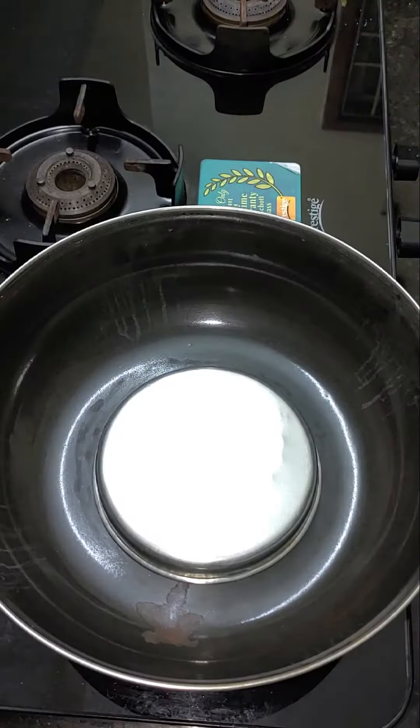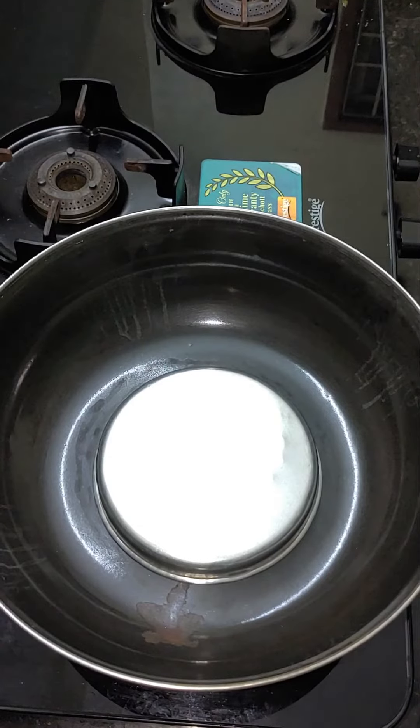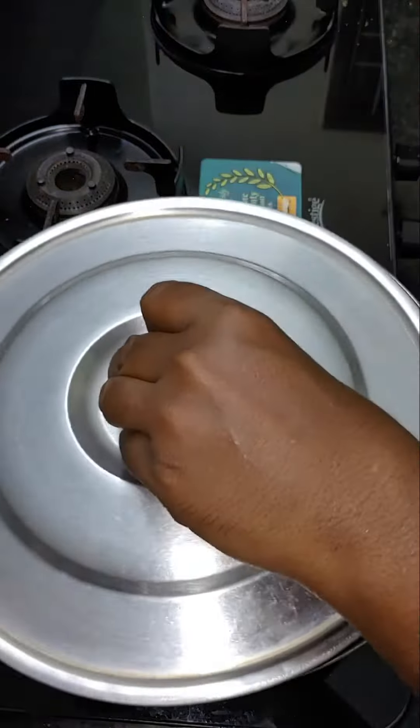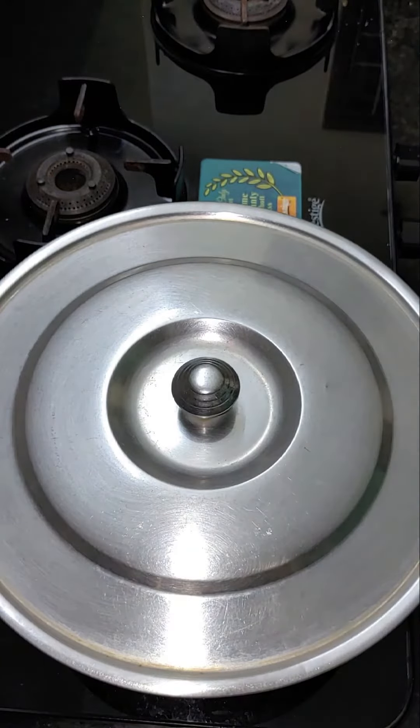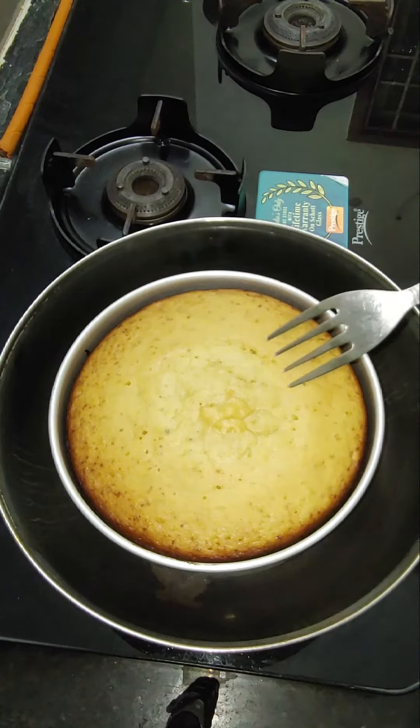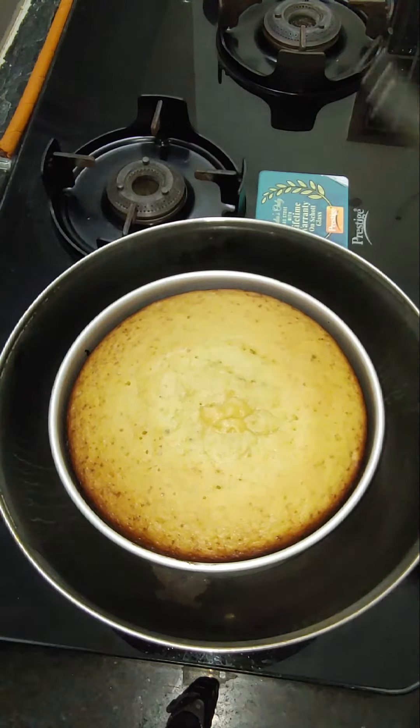If you want to take a step, pre-heat it in a bowl and put a little steel plate on it. Put it in a small cake mold. Put it on medium flame. If you want to check, put in a fork and cook it. It will be a good cake.